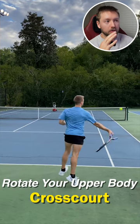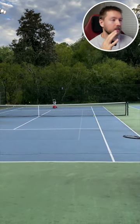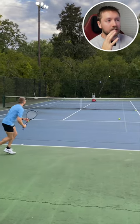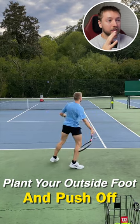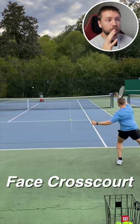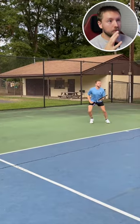On this one here, focus on the upper body and see how much rotation you need to get. On this next one, look at the lower body — you're going to want to plant your outside foot and make sure both of your feet rotate enough to where they're facing cross court, which is where you want the ball to go.